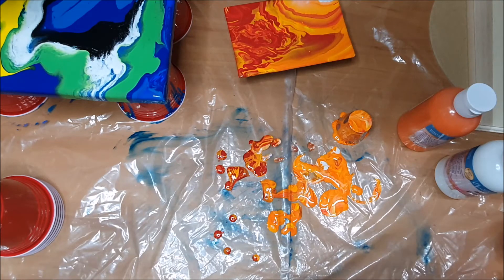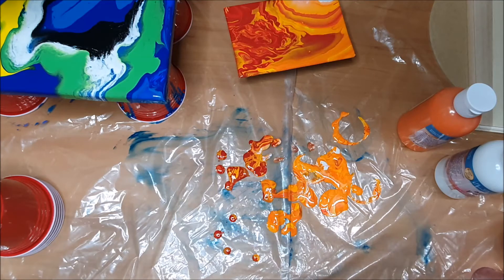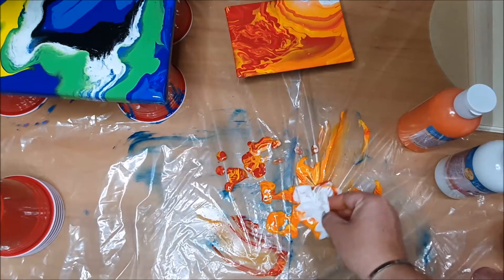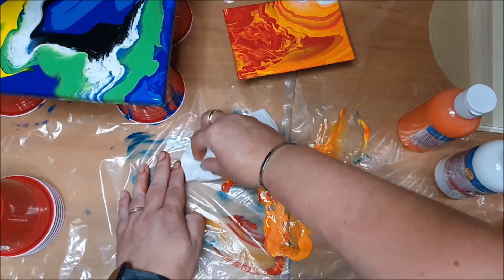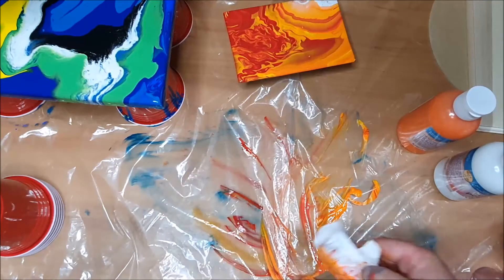One shot glass was enough for that so I reckon if we did two shot glasses for the bigger one it would be fine. Definitely need your wipes and paper towel to clean up everything. I mean I probably could just throw that shot glass in the bin but I'm not going to. The paper towel is very good for absorbing a lot more than the wipes. I've got two holes in my plastic — silly me. Just going to mop up some of that paint so we don't get too much of it on the next one. The paper towel is definitely better for soaking up the actual paint.